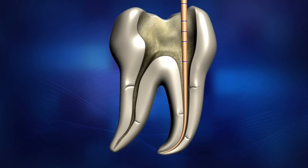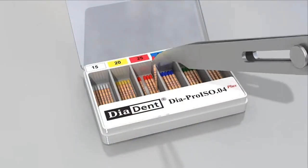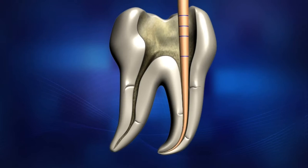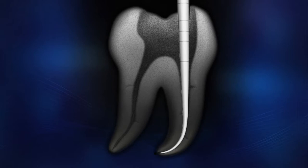After shaping the root canal, select a master cone that closely matches the apical size. Insert the selected gutta-percha point. Make sure that the selected gutta-percha fits snugly in the canal, and establish that there is a tug back at its apical extent. Take an x-ray to verify the fit.